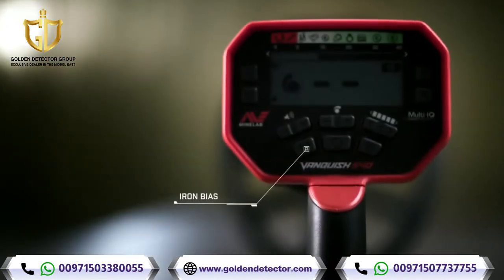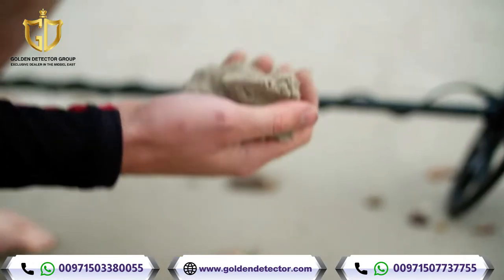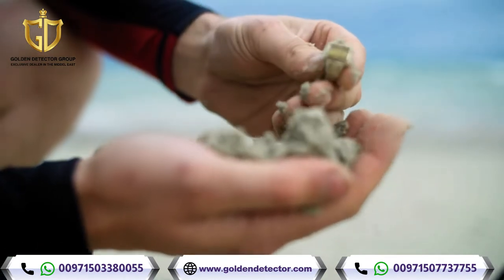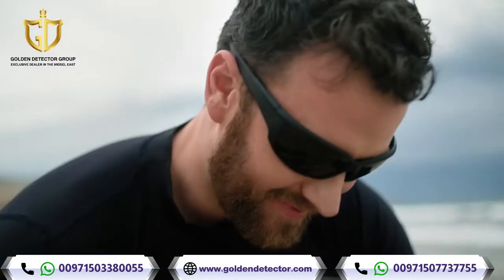With Vanquish Iron Bias, you'll find less trash. And for those who want even greater control, low Iron Bias provides optimum precision.